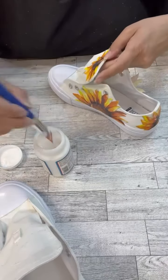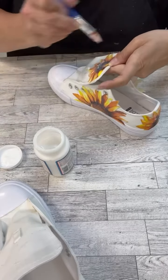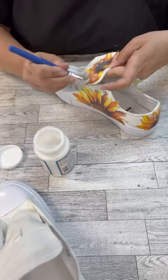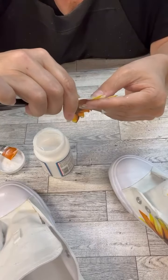I thought after I had done this project, oh my gosh, I should have found some yellow laces or even maybe some brown ones because it would match the inside of the flower. Just a thought for next time, because I definitely want to make more of these.